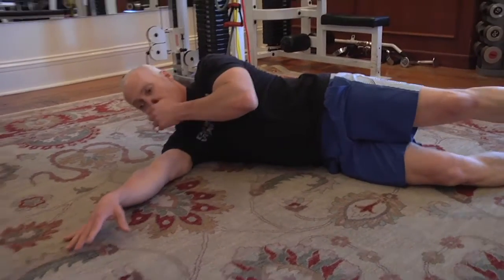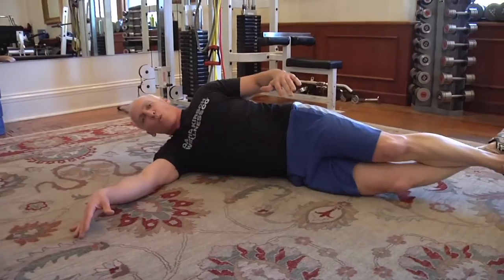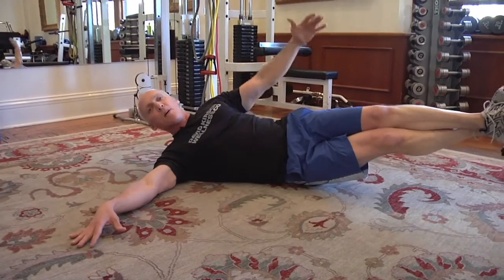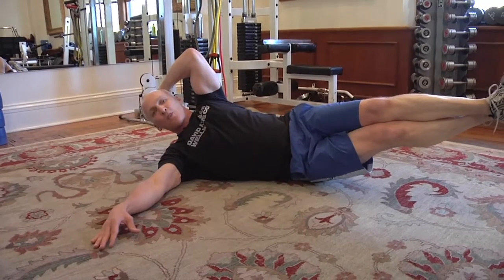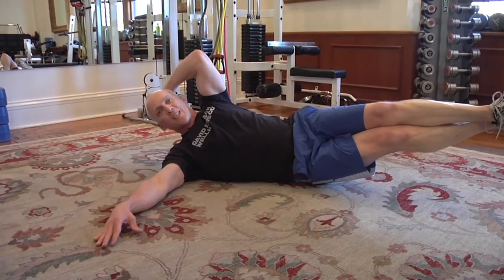Your bottom arm is going to be perpendicular to your torso. Shift your weight to your bottom hip, arm on the side of your head. Then you're going to lift your elbow up towards your knees simultaneously.